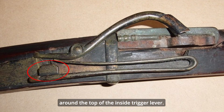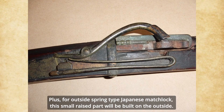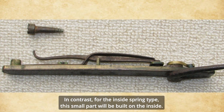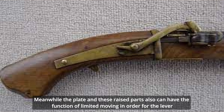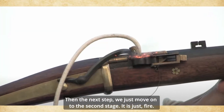Usually there is a small wrist part around the top of the inside trigger sliver. This can be identified as a rail in order to hook and lock the cock smoothly. For the outside spring type Japanese matchlock, this small wrist part will be built on the outside; in contrast, for the inside spring type, this small part will be built on the inside. Meanwhile, the plate and this wrist part also have the function of limiting movement, so the lever and the cock move within the right range of position.